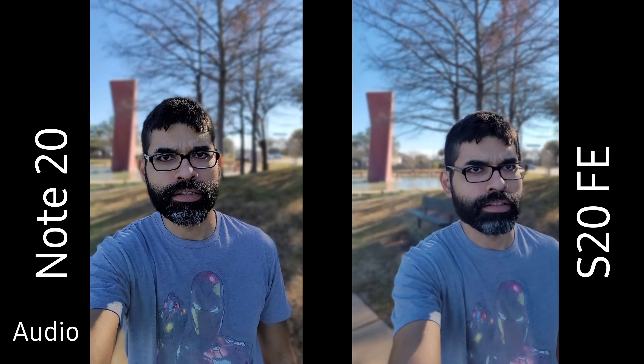Hopefully I'm in frame and you guys can check out the background to see how well it is blurring. We're testing out the live focus modes on the Note 20 Ultra and the S20 Fan Edition to see which one does the best. This is pretty cool — never done anything like testing out live focus — so it should be interesting. Live focus video is pretty much portrait video for Samsung, in case you didn't know. Let's see which one looks best and which one is blurring out the background.